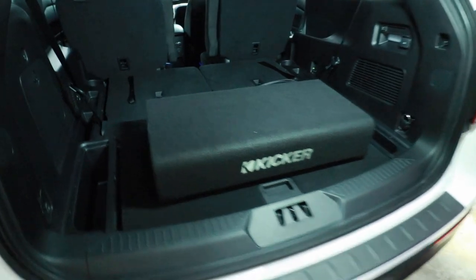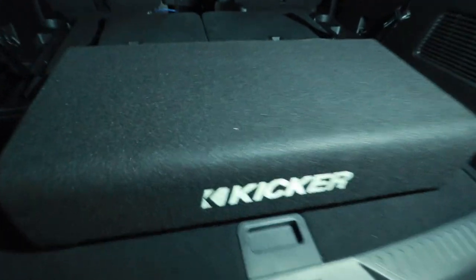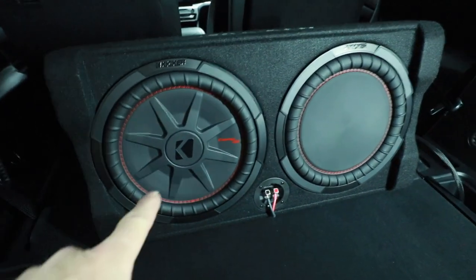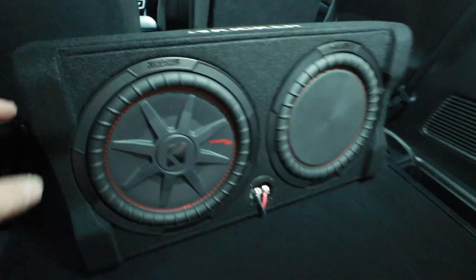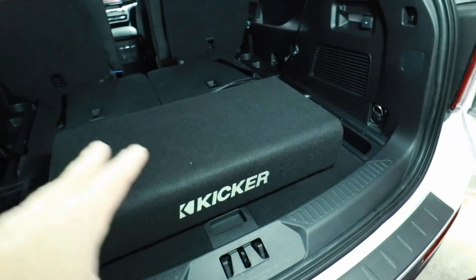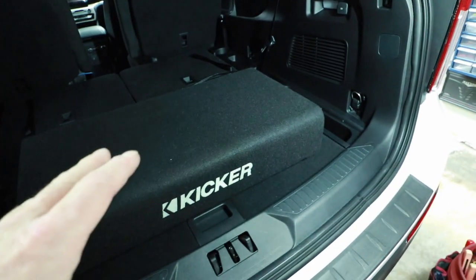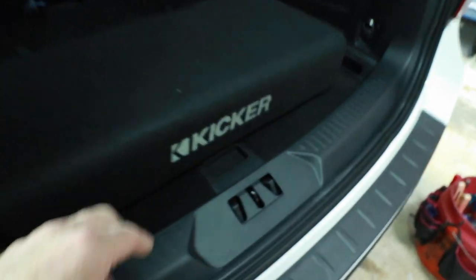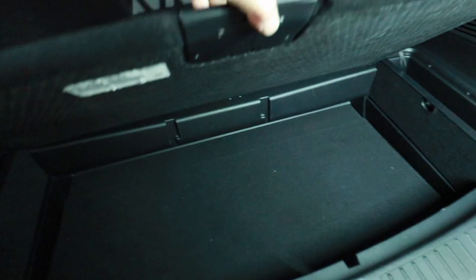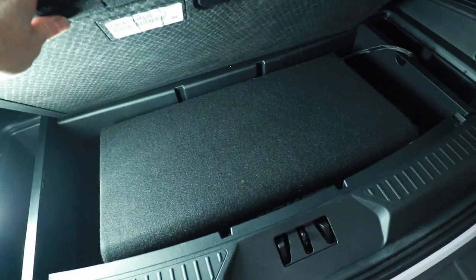We're golden here. We've finished our preliminary balance, fader, polarity check and basic setup on the DSP. Now it's time to drop in the RTA mic and do the rest of it. For the subwoofer, we're going with the Kickr Comp RT 12-inch down-fired enclosure. This box comes from Kickr with a Comp RT 12 and a passive radiator. Because it is down-firing, you can still stack all your stuff onto it. It will also fit into the cubby underneath here if he wants to make it disappear.